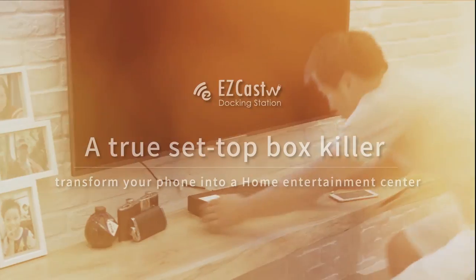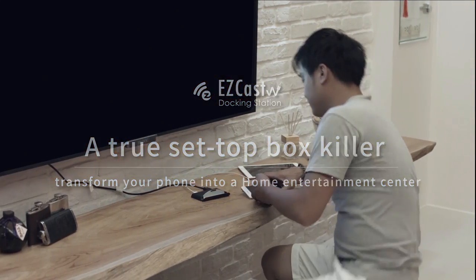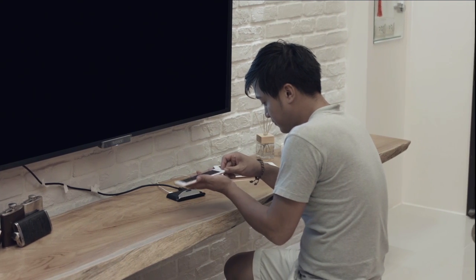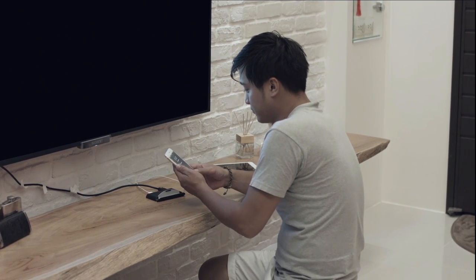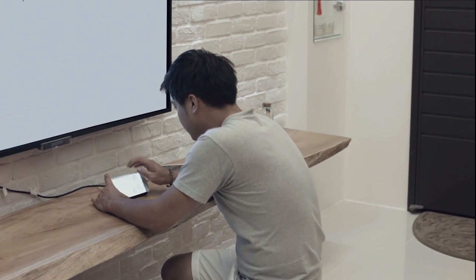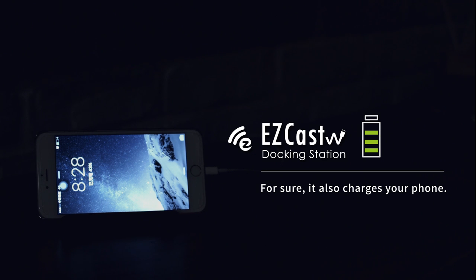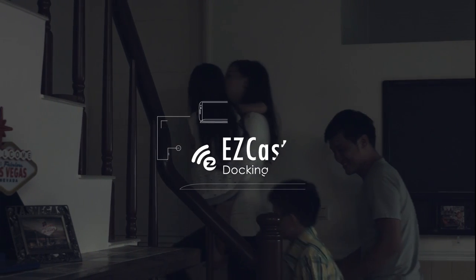A true set-top box killer. Transform your phone into a home entertainment center. For sure, it also charges your phone.